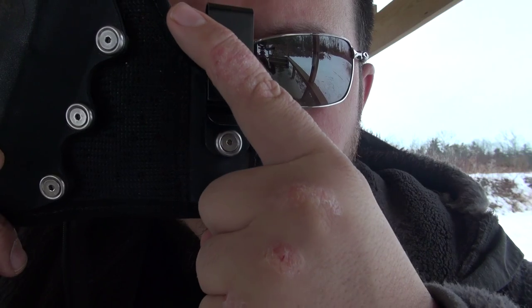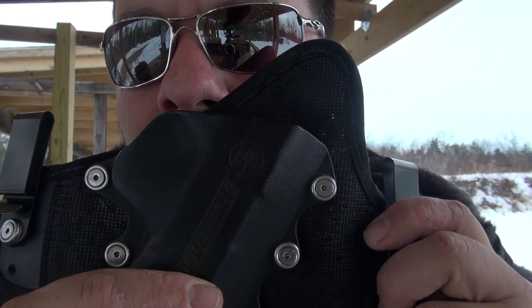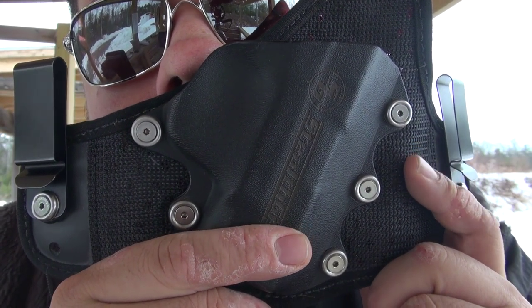What I mean by adjustable is we have these nice little screws with spacers and rubber, so you can actually tighten it down or loosen it depending on how you like your tension. We got this particular model for the Shield 40. Yes, go ahead and type '40' — complain right down there in the comments.